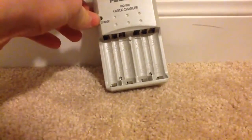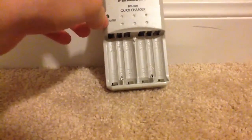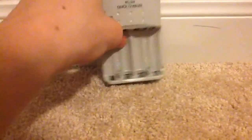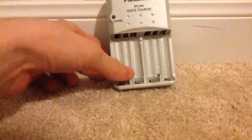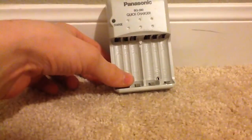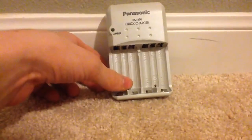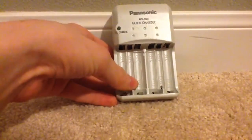Besides, when the LED is solid green, that means the batteries are fully charged. And when it's blinking — flashing green — that means it's charging. This charger can actually charge one battery at a time and still charges it. I know most chargers need at least two batteries, but this charger can basically charge one battery at a time, which is pretty good.